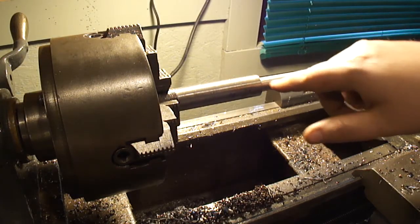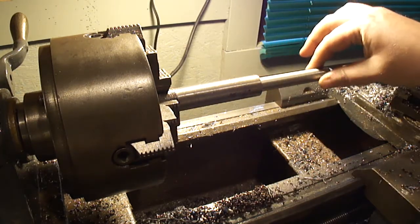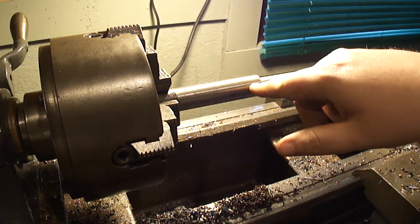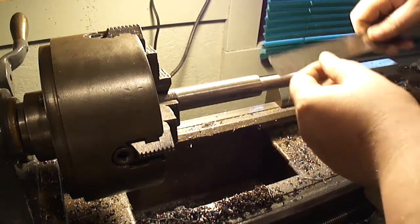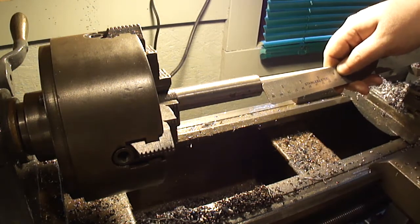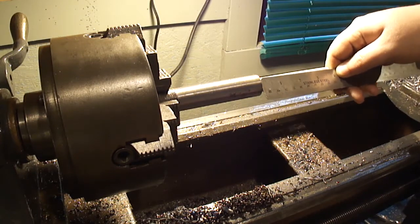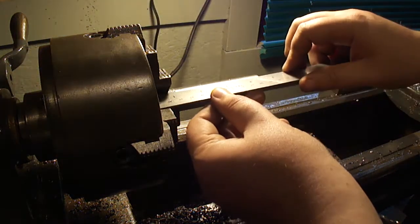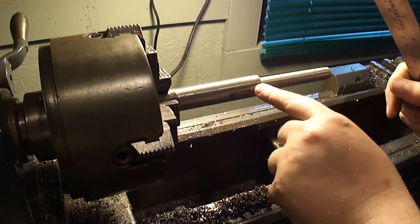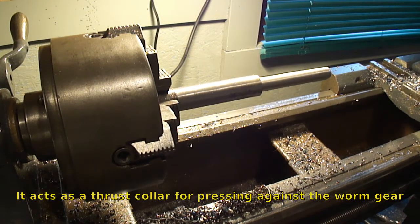I've got the thing halfway machined. It's a nice sliding fit on the gear — the shaft is a nice, nice fit. I've gone up pretty much four inches, which I'll trim the rest out when I get it all together. Now the other side I'm going to do the same but leave a quarter-inch boss right in the center here, which will ride on the back of the worm gear.